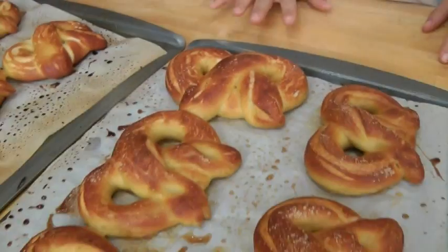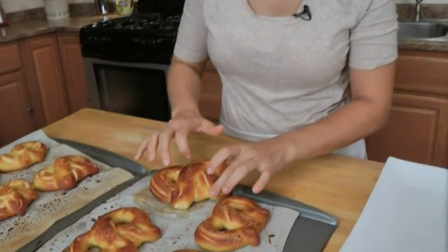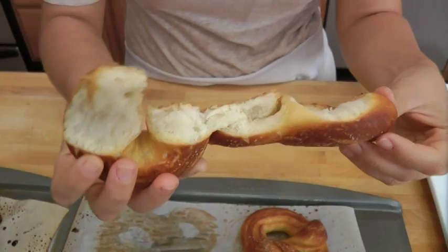These are going to go into the oven, preheated to 450, for 10 to 12 minutes until they're deeply golden brown. I baked these for 12 minutes and let them cool for about 10 minutes so they're warm but won't scorch my tongue. As you can see, they're perfect — a slight little crust on top but really soft and fluffy.